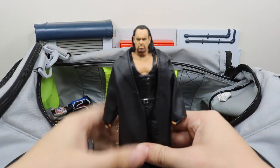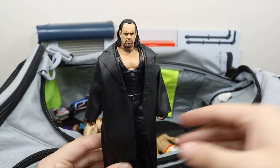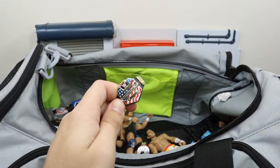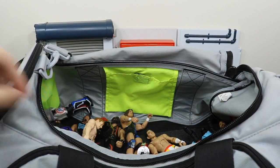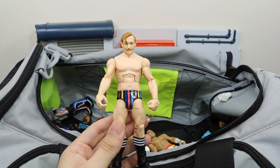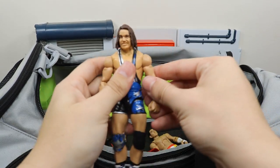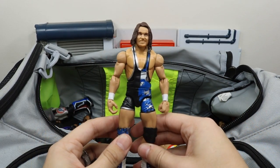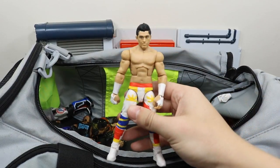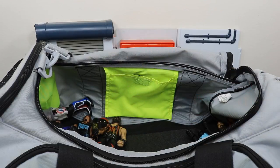We have my fix-up Undertaker — missing his hat, which sucks, but it's in the bag somewhere so we'll find it in just a second. We have the US Championship. We have the gentleman Elite 56 Jack Gallagher. We have Chad Gable, one half of the Bingleables. The first ever WWE Cruiserweight Champion with the new purple belt — it is TJP, or TJ Perkins.